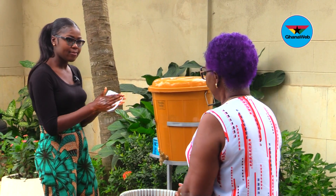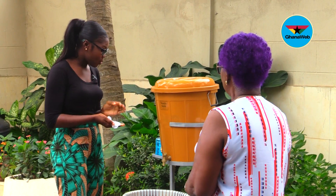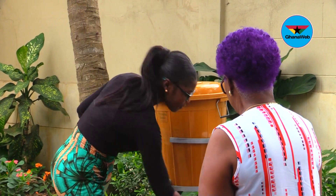So with this, you avoid contaminating your hands because you cleaned the top of the tap as you were cleaning your hands. Bye.